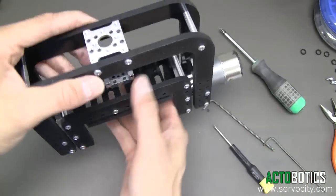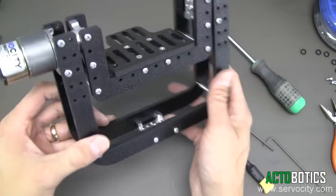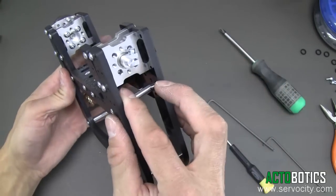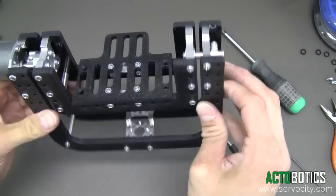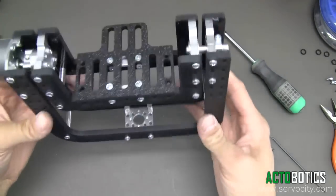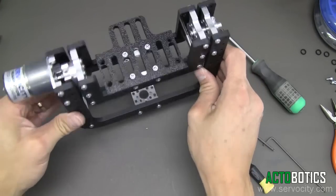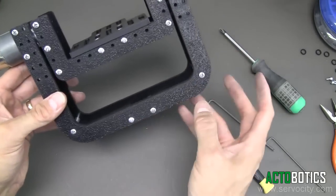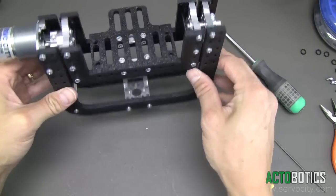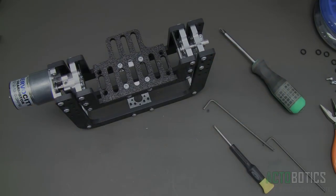You can run this in various positions — bring it around in a hanging position or an upright position. The neat thing about these is that this uses all of our Actobotics components — our new line of Actobotics components. So everything: all the hubs, everything is Actobotics. Whatever you build — a robot structure, whatever — this will work and bolt right to it, whether it's our channel, tubing, or clamps. If you have any questions you're more than welcome to email our tech department.